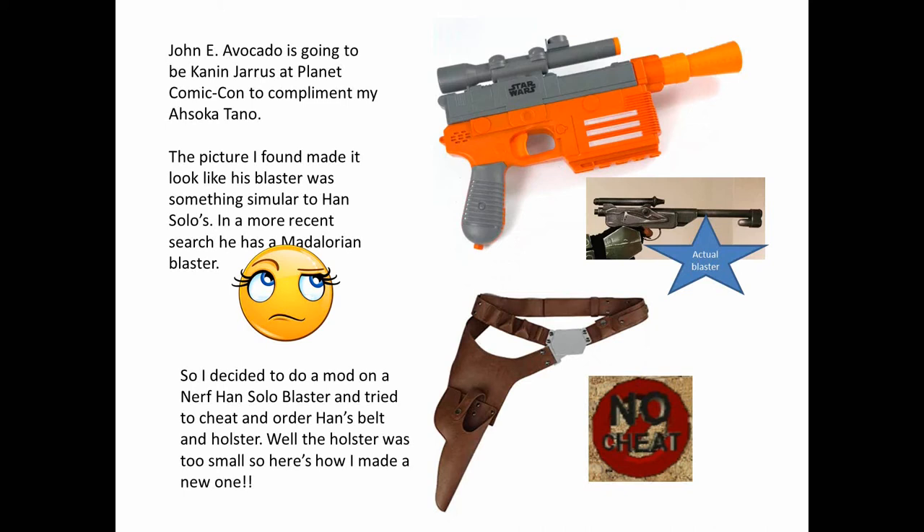Well, the holster was too small, so here's how I made a new one.